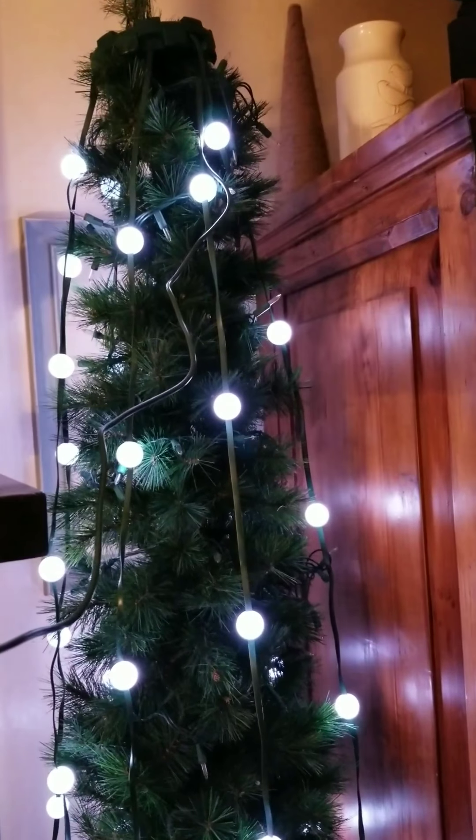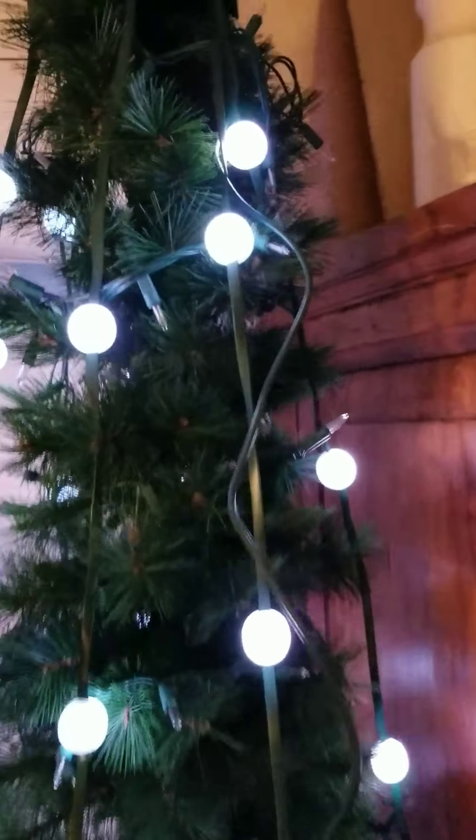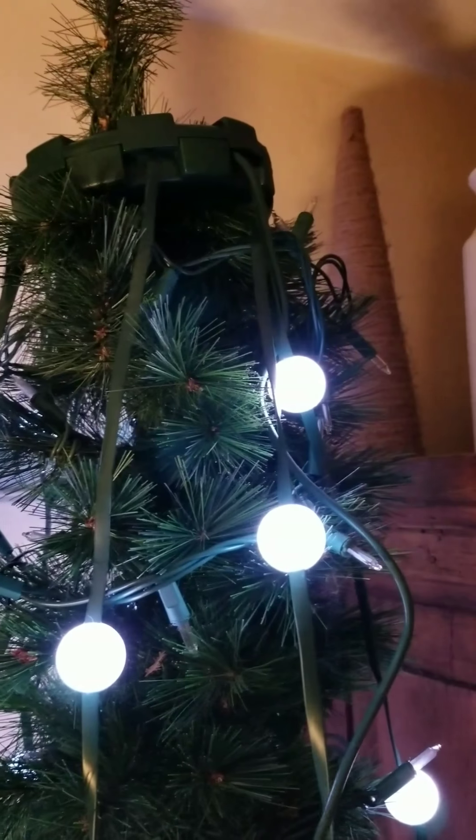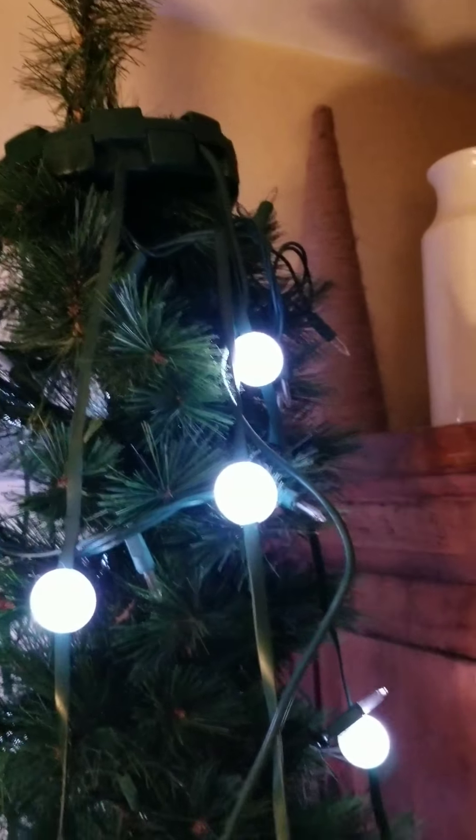Alright guys, so I'm filming vertically again. I have to tell you the one downside — and I just pulled on it, so silly — but you're going to have to get some greenery to wrap around that top piece for sure.